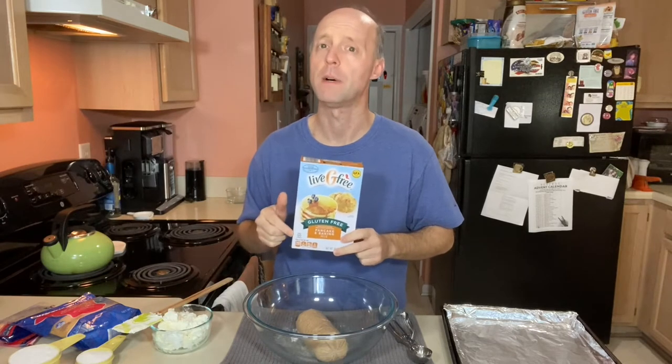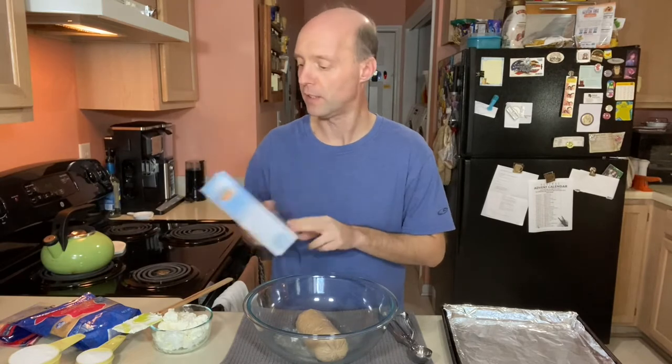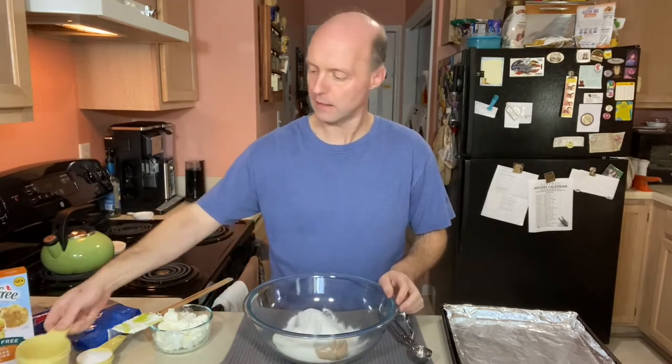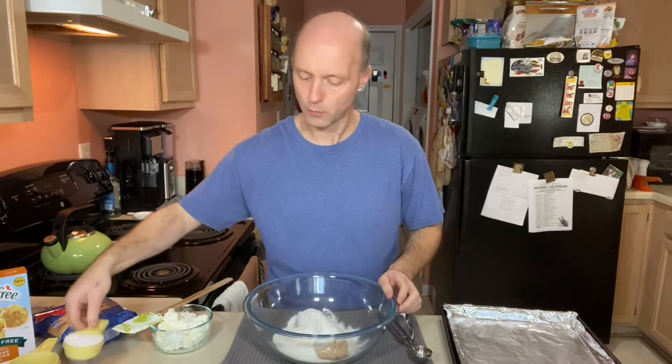This is from Aldi's. It runs about two dollars a box in my store, and what I found is that looking at the ingredients, it pretty much lines up with gluten-free Bisquick. You could use gluten-free Bisquick or some other gluten-free all-purpose baking mix. But this for two dollars a box as opposed to Bisquick which is about four or five dollars a box — this works great for us. So we want to add a cup and another fourth of a cup.